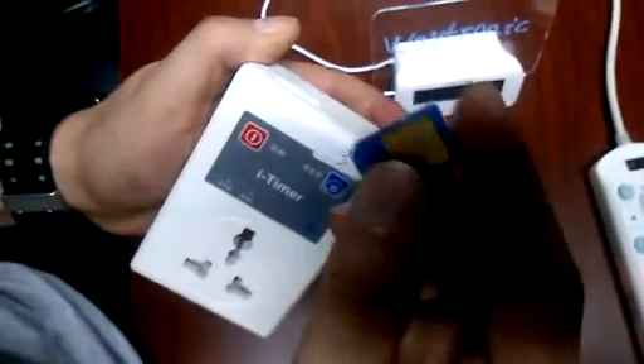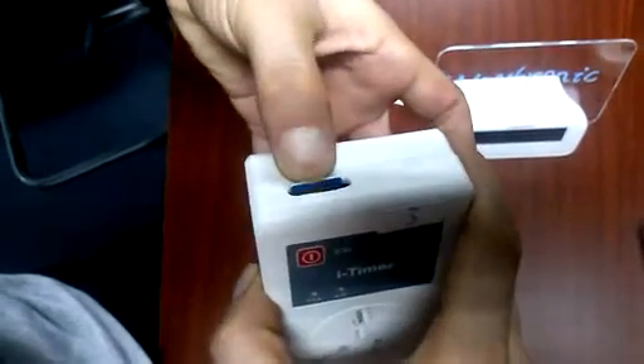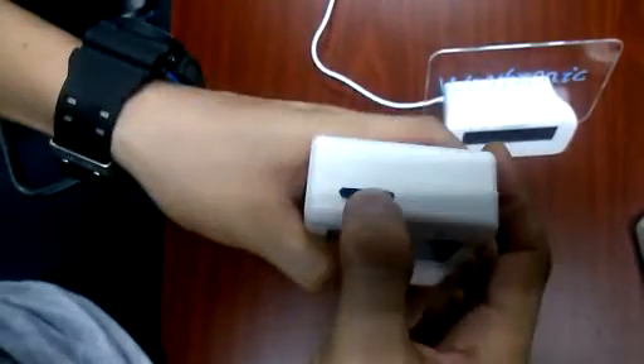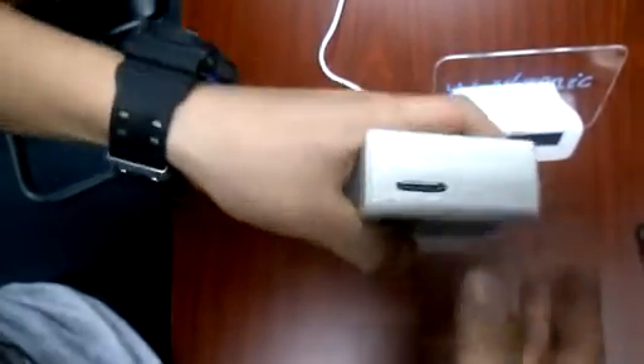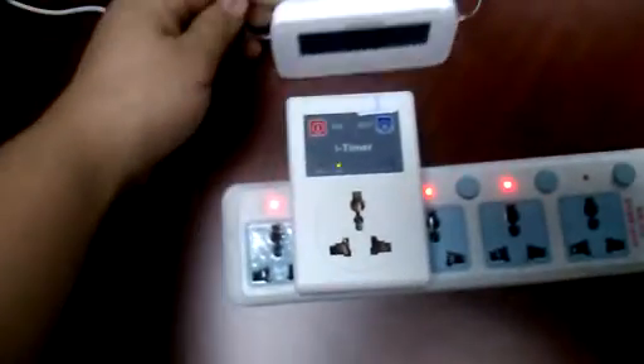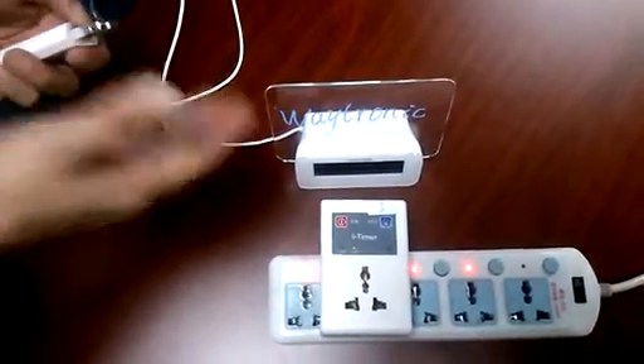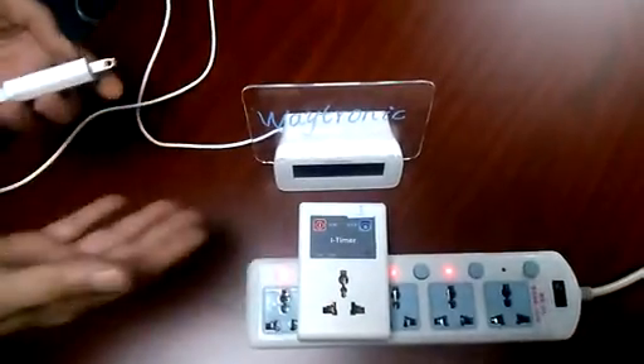First, you should plug a SIM card in the device, just like this. Now you should connect to the power source. Here I am taking a clock with an LED panel as an example.